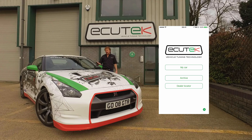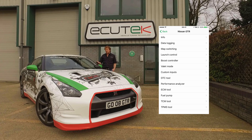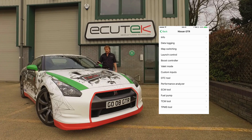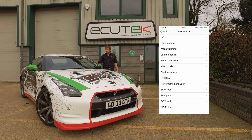And then we've got My Car. When we choose My Car, ECU Connect connects to the Bluetooth vehicle interface inserted in the vehicle's OBD2 socket. The Info section at the top is a standard ECU Connect feature available on all Nissan GTRs, regardless of whether they have Ecutec RaceROM installed or not.